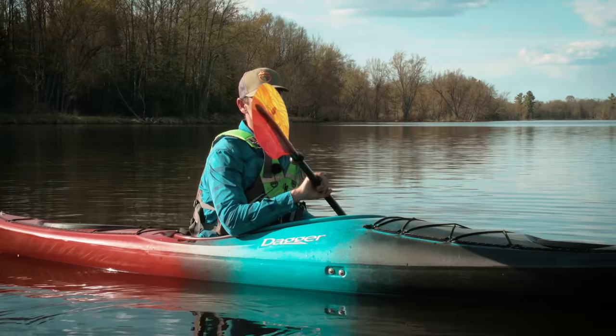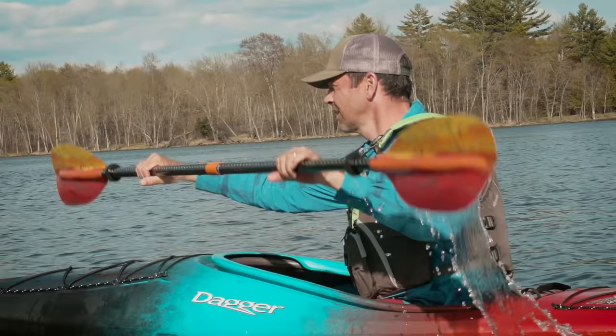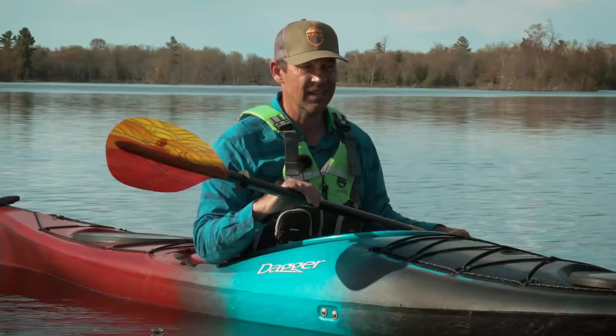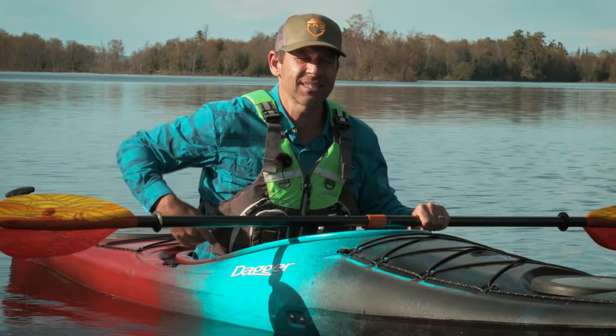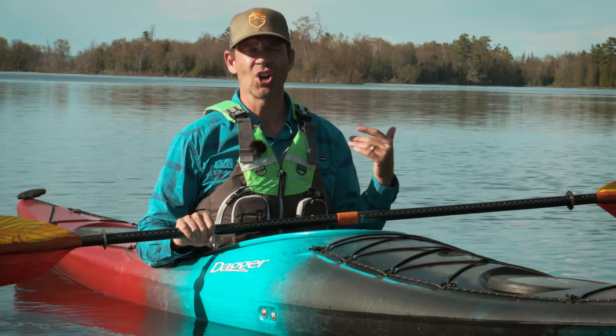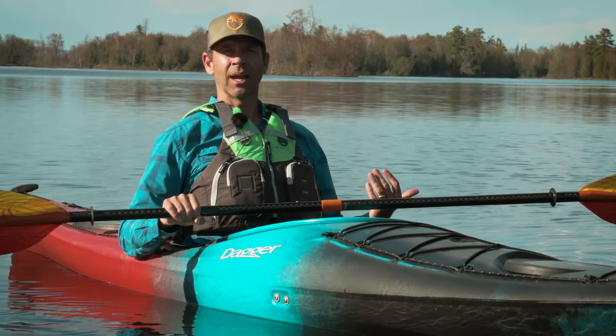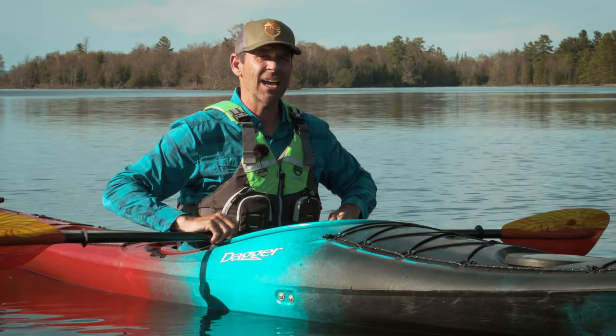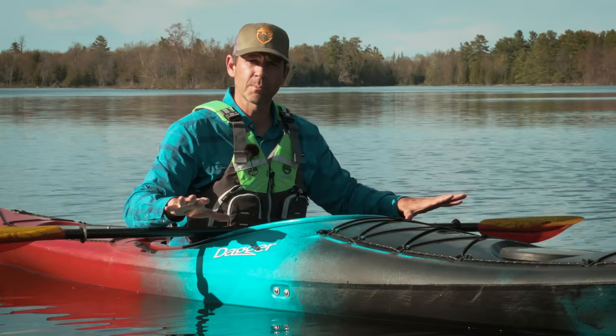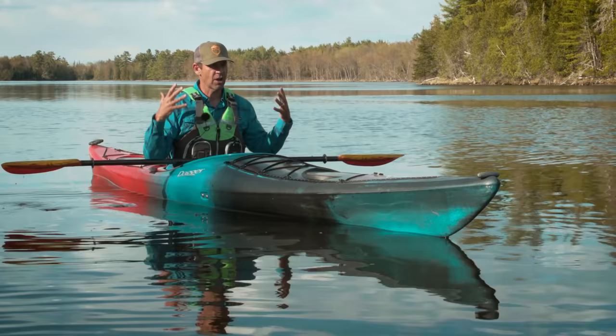Something very important before we get into the three techniques is your sitting position. You want to be in an active paddling position. Modern kayaks have really comfortable seats, and more recreational kayaks have high back seats — they're awesome, but they're not great for paddling. You don't want to be kicking back in the lazy boy when you're paddling. You should be sitting up, with the balls of your feet on the foot pegs, knees slightly bent, and legs splayed out to the side. That's an active, comfortable position — ready for the three strokes.